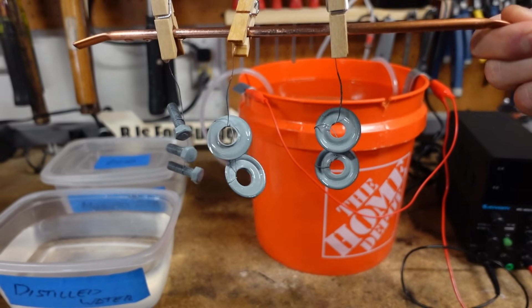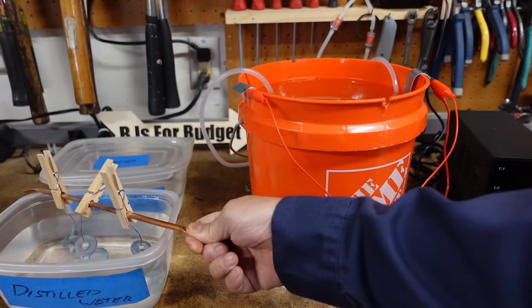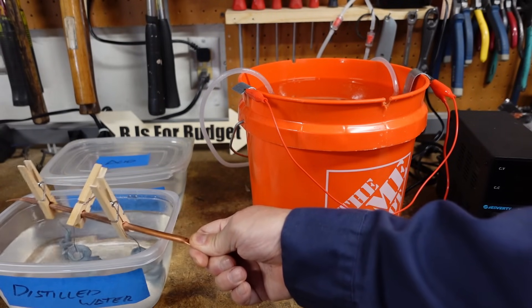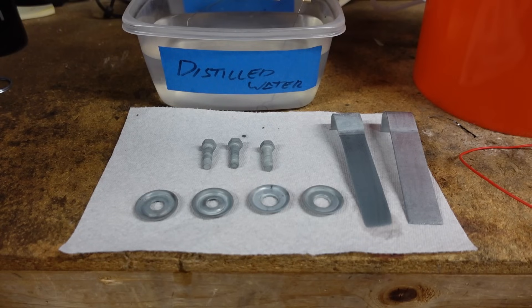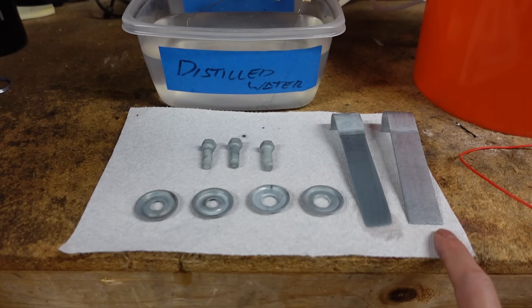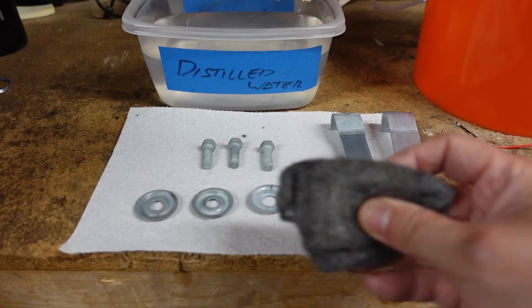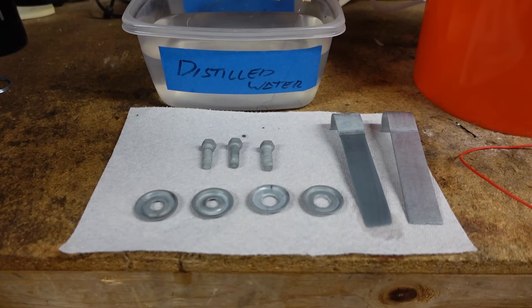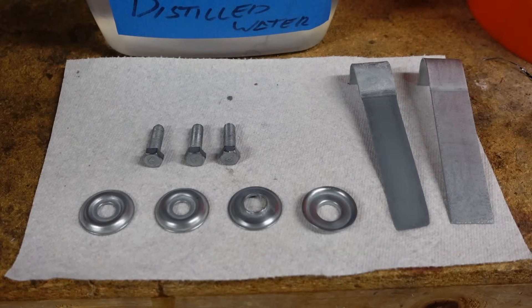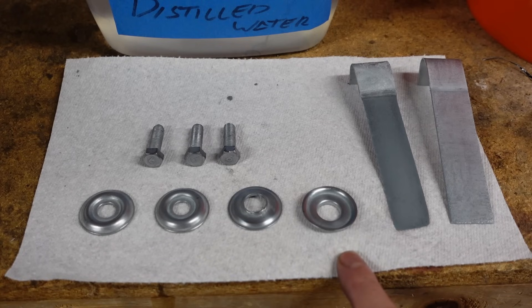I'm going to rinse them off in distilled water. The pieces have been dried off and they have a nice gray finish. I do like to remove the zinc plates from the solution after I'm done to prevent unnecessary eroding. I'm going to use some 4-0 steel wool to polish the pieces up a bit. Here's how the pieces look after polishing — I didn't rub too hard because I want to make sure the zinc coating stays intact.